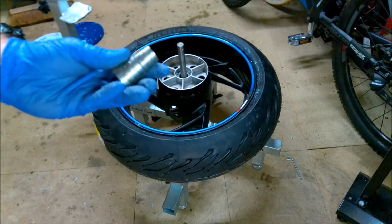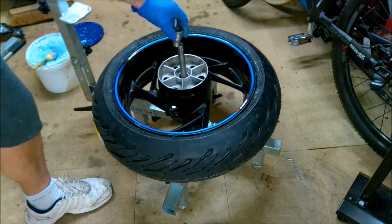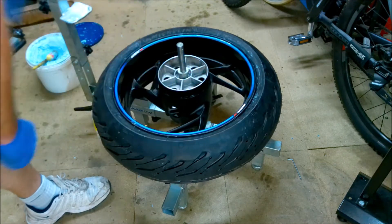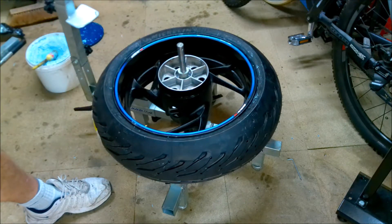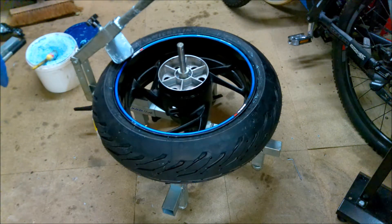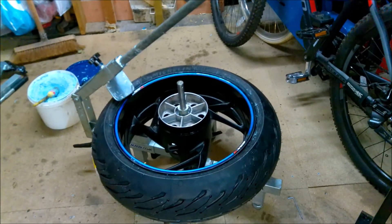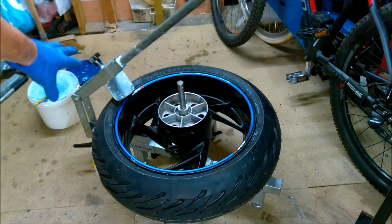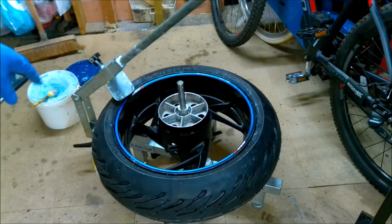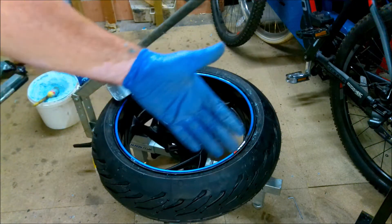Put the wheel on, get the cone, put it in to centralize the wheel. Then crack on with breaking the bead with this handy attachment. Set it so it's on the tire, not on your rim, obviously, before you push down on the handle. Then just crack the bead all the way around, flip that over and crack the other side.